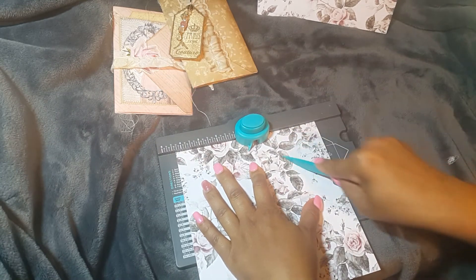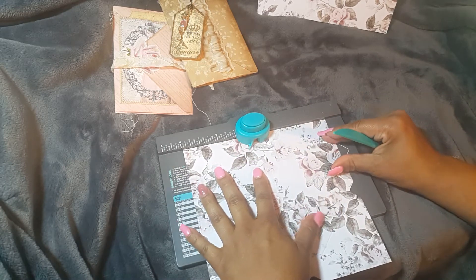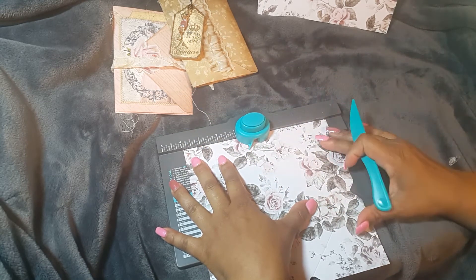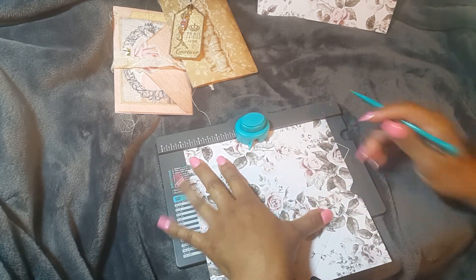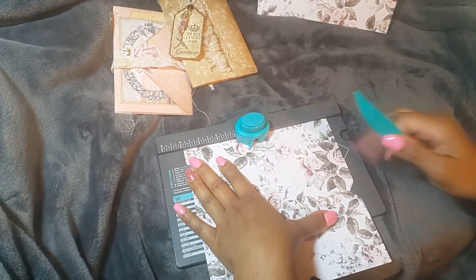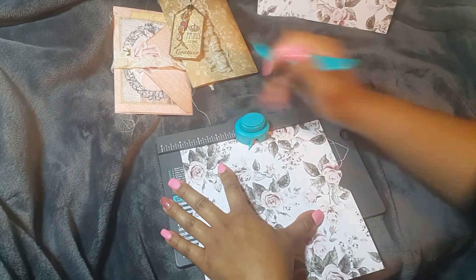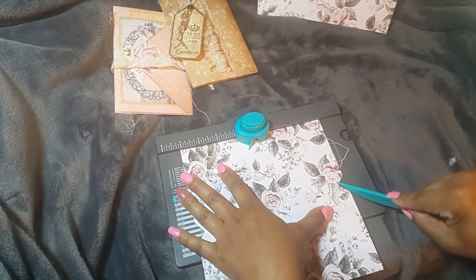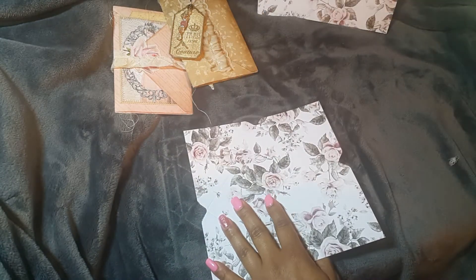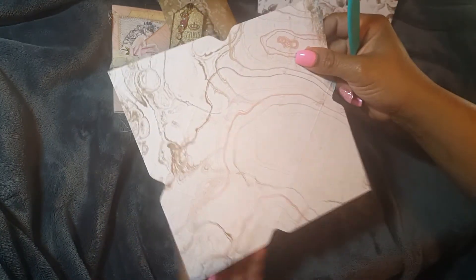Sometimes it'll line up at the five-eighths mark and sometimes it won't, so I just go by this method. You're going to punch it again and crease. I've lined this crease up with this line here and I'm creasing again.